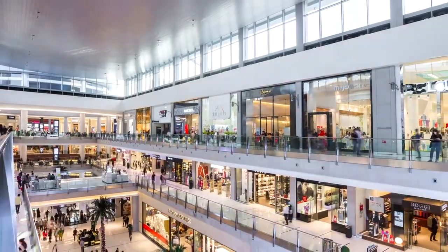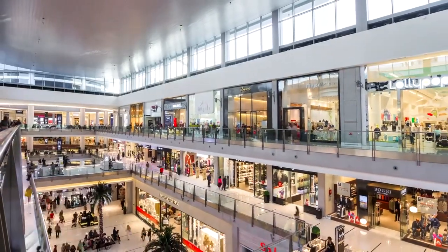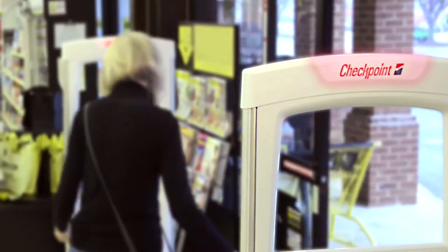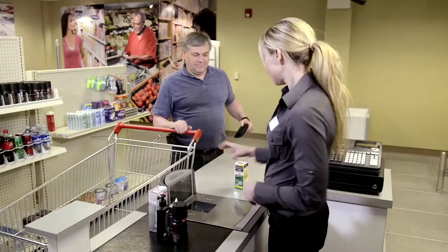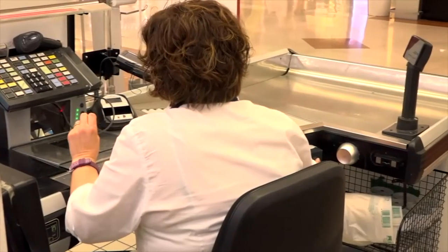What if we could take care of all your connecting devices in store without you even noticing it? How many times has your EAS system shut off and you didn't even know about it? And when you finally noticed, how long did it take you to set up a service call? Are you sure that all the devices in your store have been checked lately?